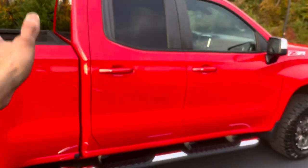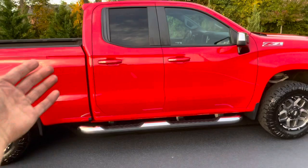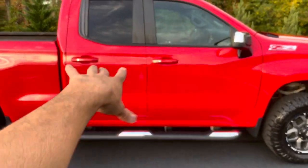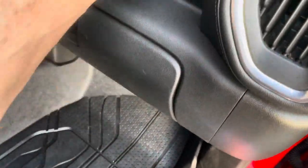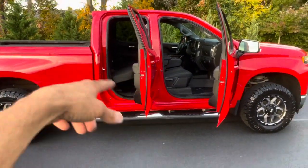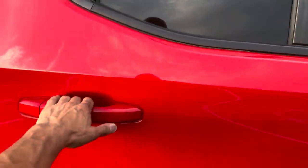On the double cab — Chevrolet and a few other manufacturers did away with the extended cab where you had to open the front door first, then pull the extended cab open to get in the back. A lot of manufacturers including Chevrolet replaced that with a double cab, basically putting a smaller conventional door for a total of four doors. It's a lot easier to get in and out of. I'm six foot tall and I can fit back there no problem.